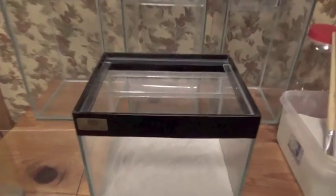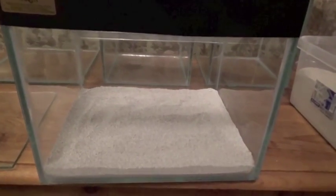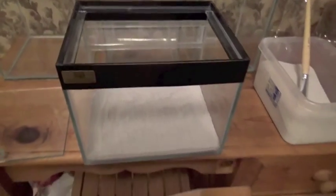This is the enclosure for the male Therophosa Stirmi Burgundy Goliath Bird Eater. We've decided to use just about an inch of sand because we're hoping it's going to aid us with drainage and also keeping that humidity up when we've got live plants in there as well.